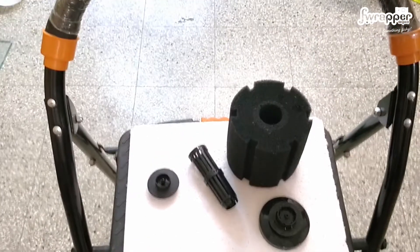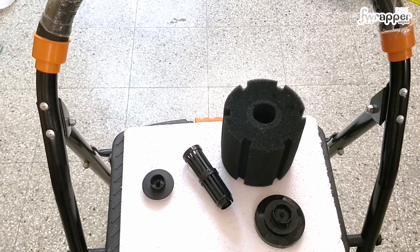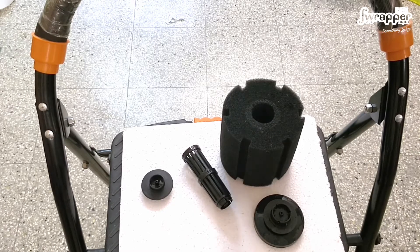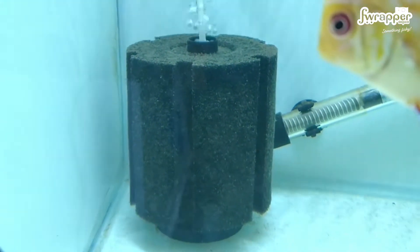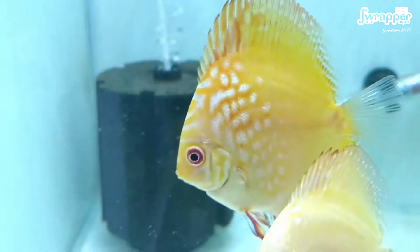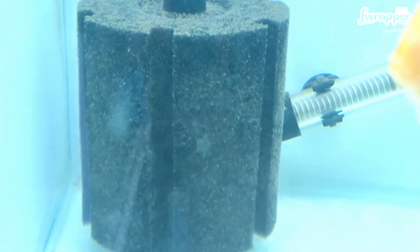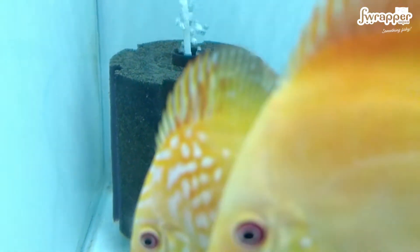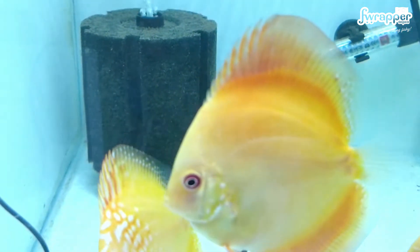So the sponge filter comes in just these four pieces. Now let's get into cleaning one of these. I have not cleaned this particular filter in over two weeks, so it's pretty dirty and has a lot of junk in it. Let's take that out and give it a nice rinse.